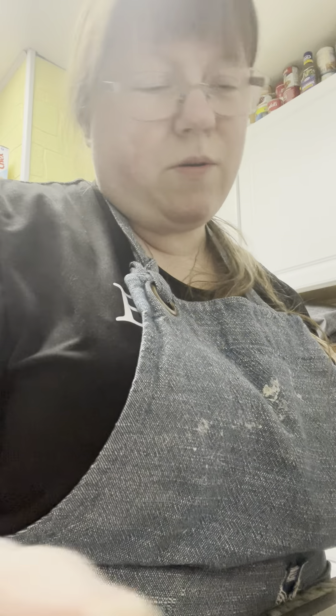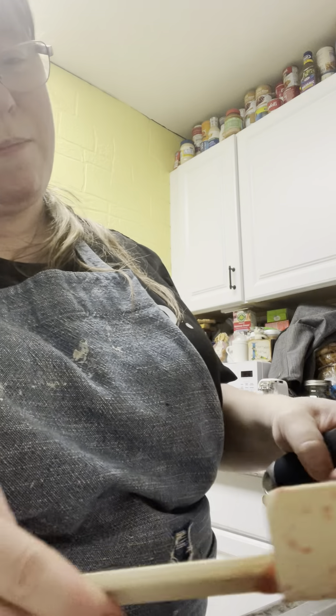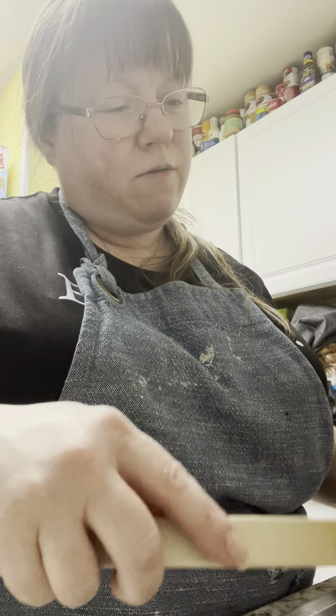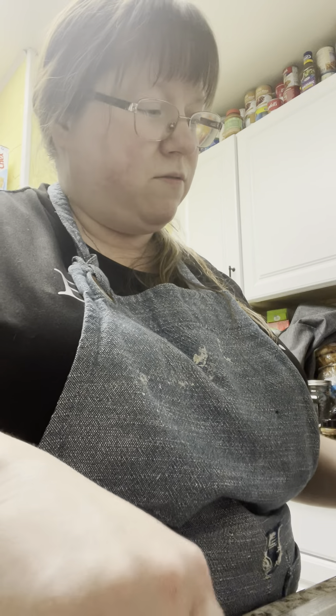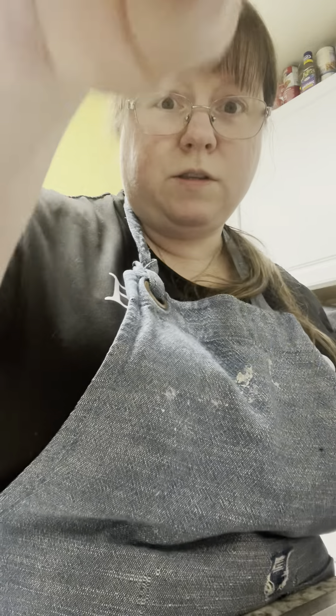I'm just going to scrape the bottom up. Sorry about all these weird angles — it's hard when you're your own camera person. I did make sure I rinsed off the spatula when I was using it to press it through the sieve so we don't get any strawberry seeds in.